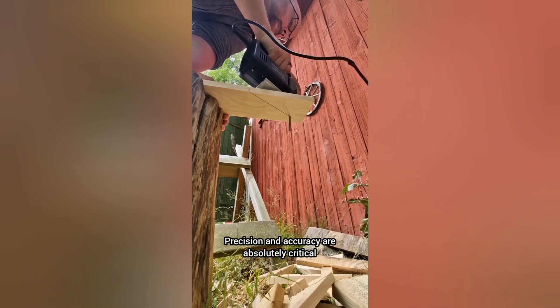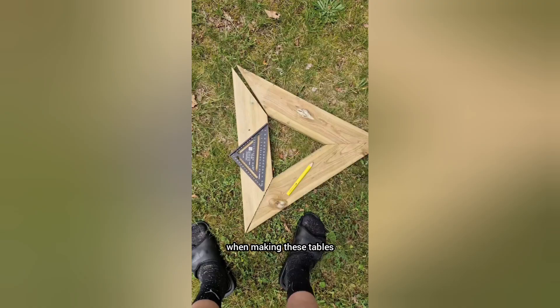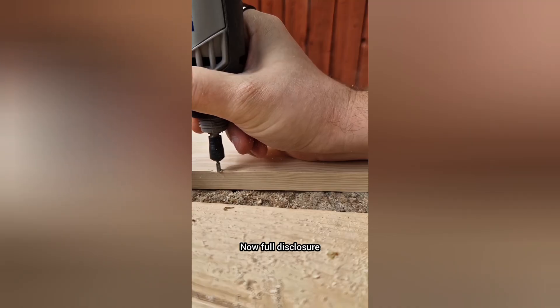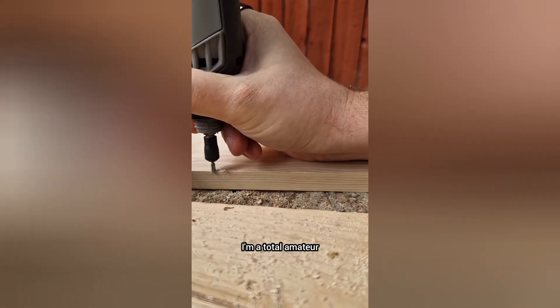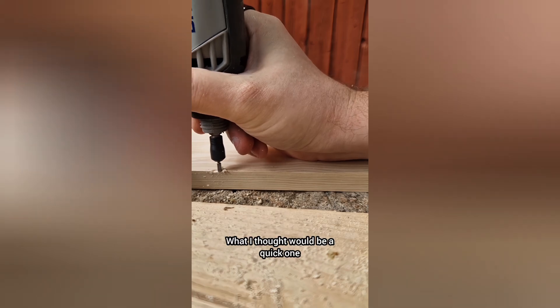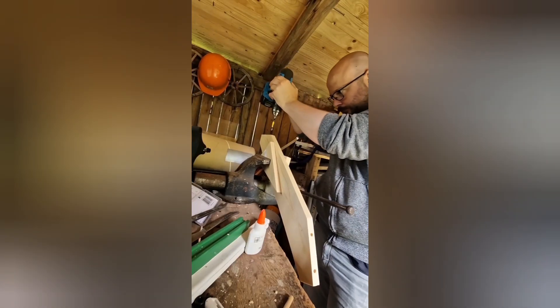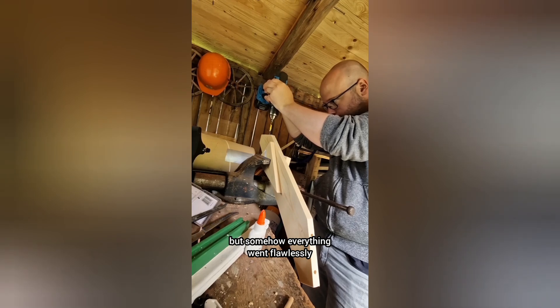Precision and accuracy are absolutely critical when making these tables, especially if they should survive this. Full disclosure — I'm a total amateur. What I thought would be a quick one or two day project ended up taking two weeks, but somehow everything went flawlessly.